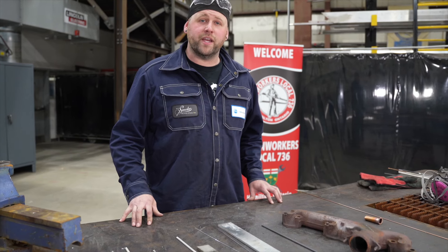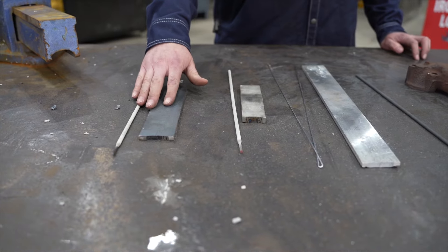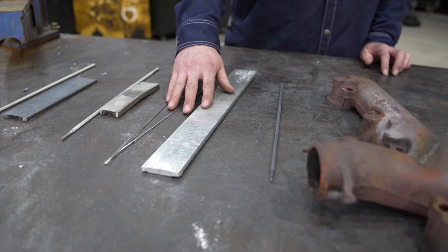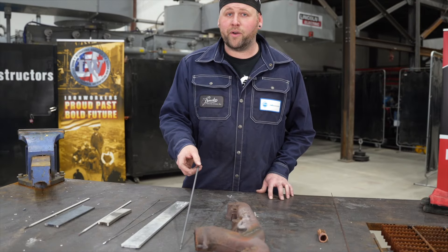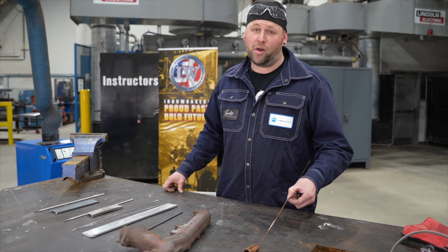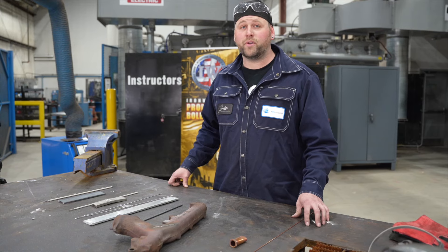After the spark test, I've determined that the 7018 best matches the mild steel, the 308L best matches the stainless, the aluminum filler matches the aluminum, the high nickel barium free matches the cast, and what looks like copper may not always be copper. That's why the spark test is important.